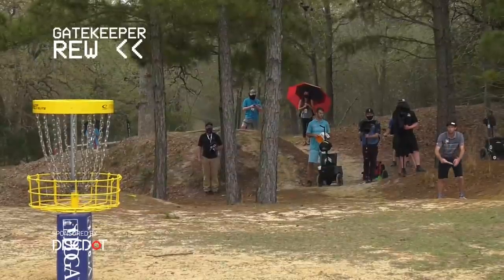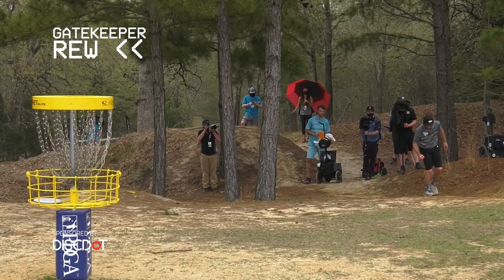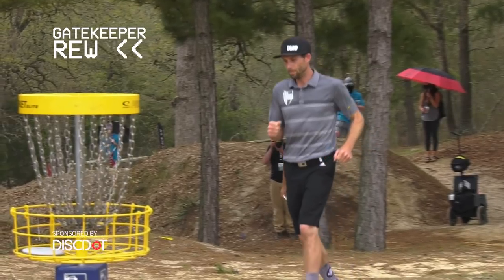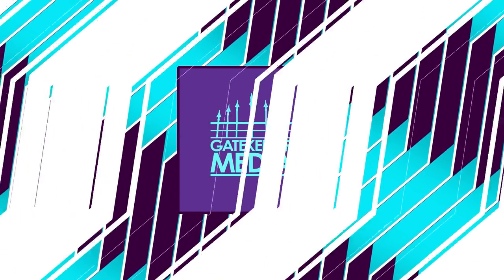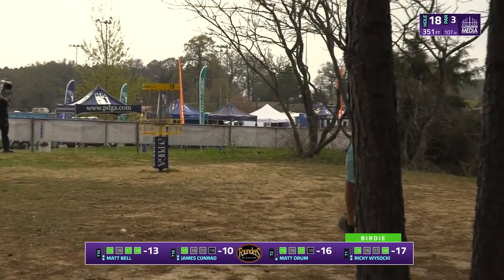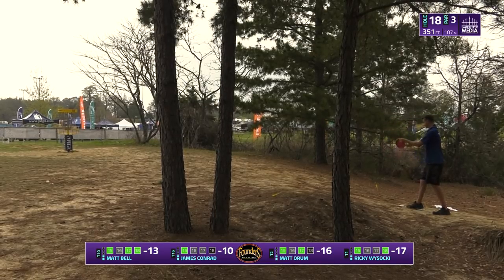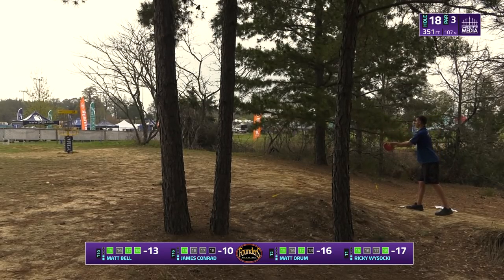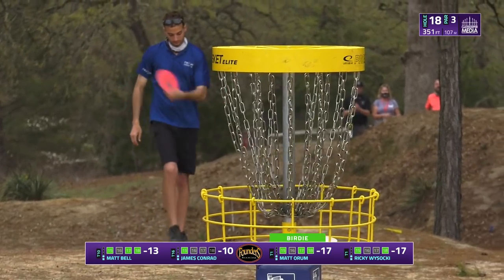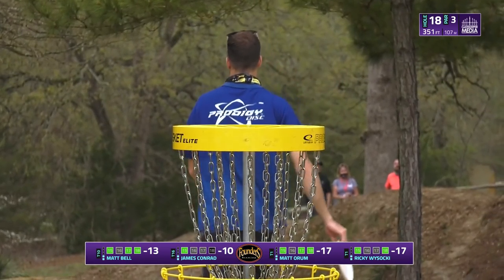Two in a row from circle two to finish his round. I need to make a note: he was perfect in round one from circle two — two 60-footers and two 50-footers. This guy is incredible, and circle two putting is not easy. Good finish for Matt Bell. Ricky hitting his putt as well to put him at 17 under — this puts pressure on Matty O, who is looking to hit this putt to tie Ricky at 17 under. What a round from Matty O — so many of those shallow circle two jumpers.